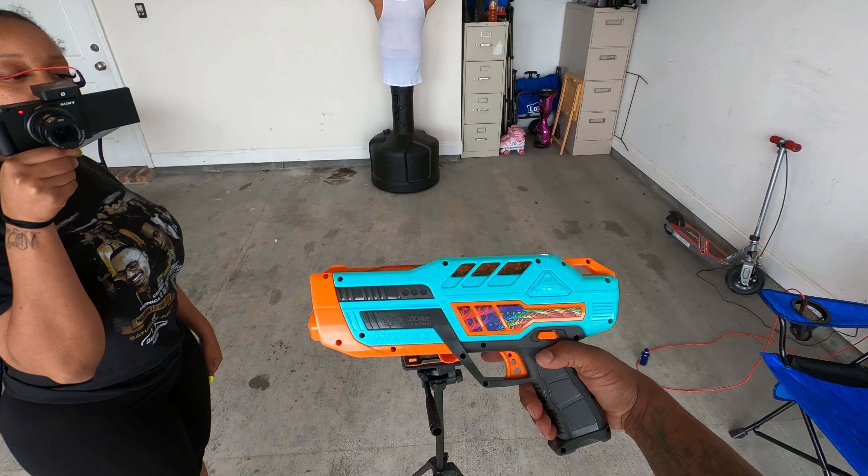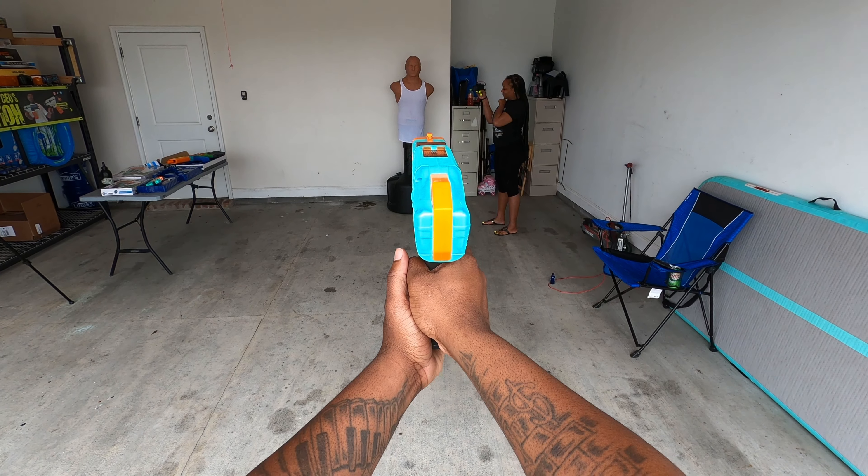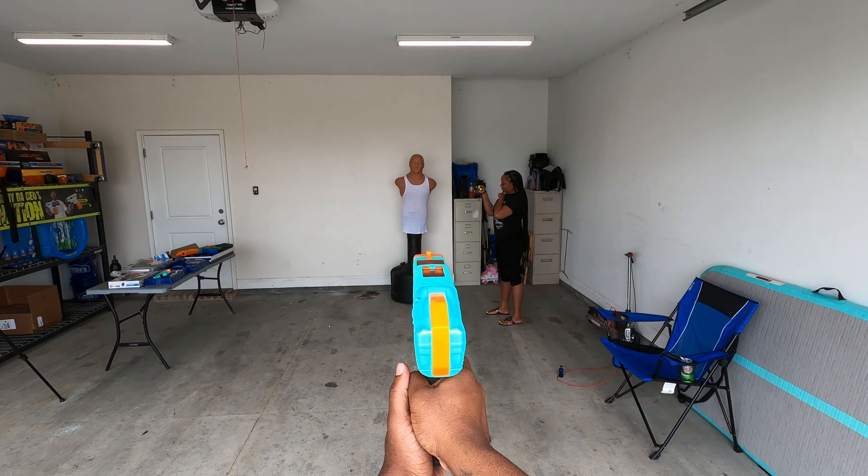Let's check it from 20 feet away — the distance accuracy test. Face shot — dead in the nose, dead in the nose! This thing is landing head shots. Straight head shots — y'all see what's going on.